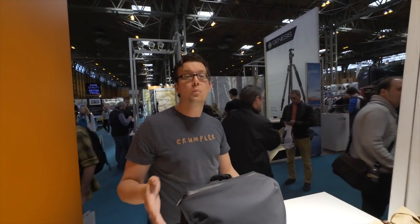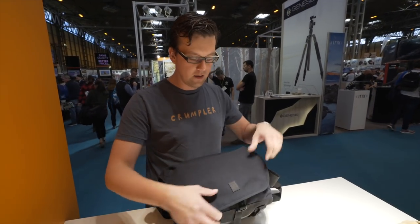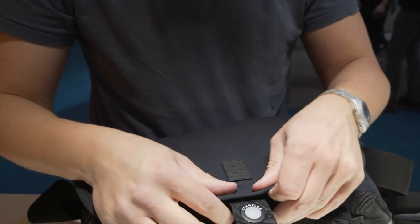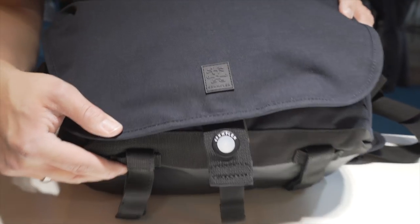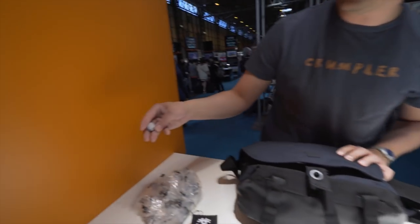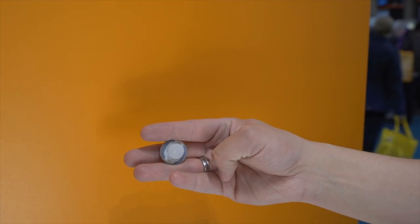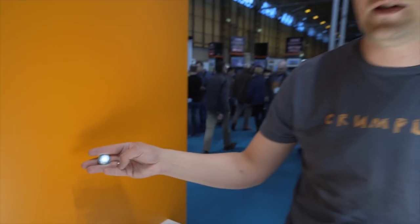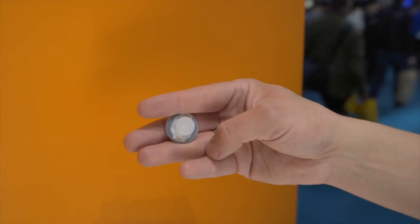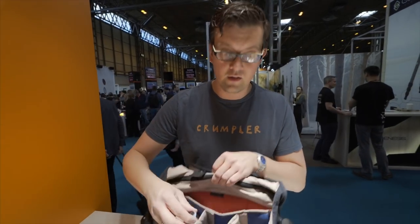We wouldn't be Crumpler if we didn't top this with one more feature. We thought — what can we do else? You don't see this feature; the feature should not dominate the bag. It's secured by velcro so it does not fall out by itself. And you might wonder what this is — this is a light. Crumpler brings light into the bag. You push it for three seconds and it starts to blink. That's the first mode — a blinking light, especially a security feature if you're riding a bike at night. The second mode is flashing a little bit faster. The third mode, which I prefer most, is constant light — so you have light during the night for your bag.